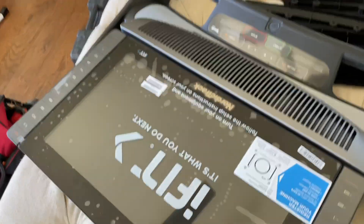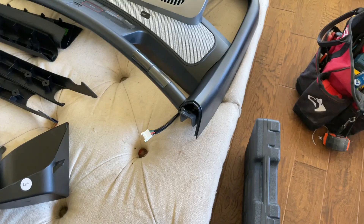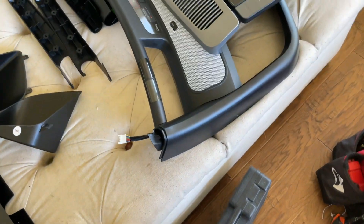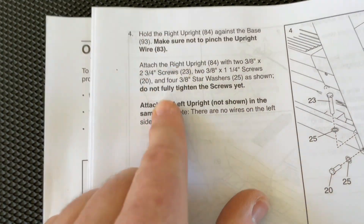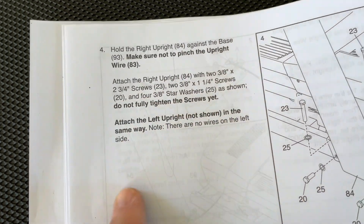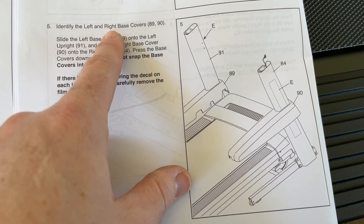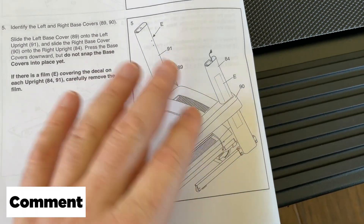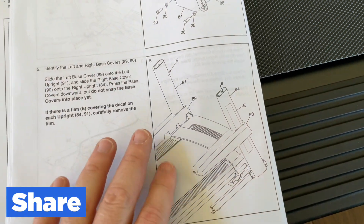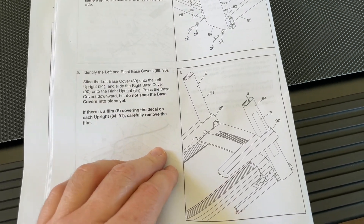The manual says make sure not to pinch the upright wire and do not fully tighten the screws yet. Next we're going to get the left and right base covers — you have to have these on before you move forward, because if you start attaching the console you won't be able to get those on without taking the console back off. So let's go ahead and get number five in place.